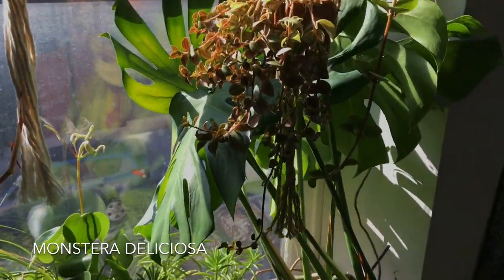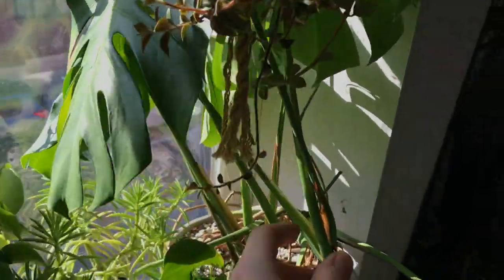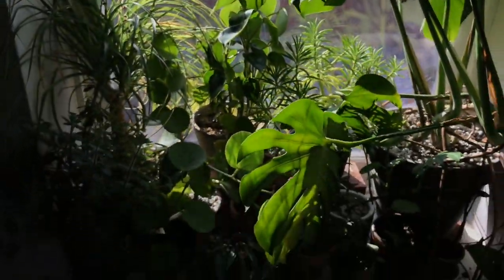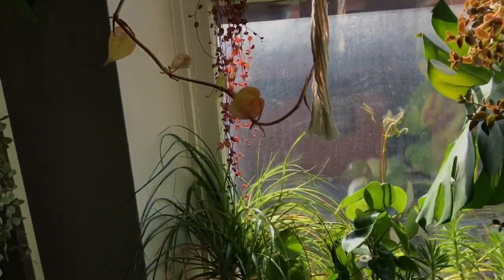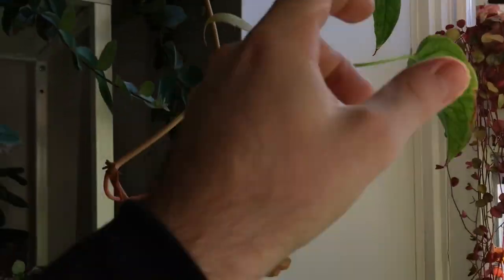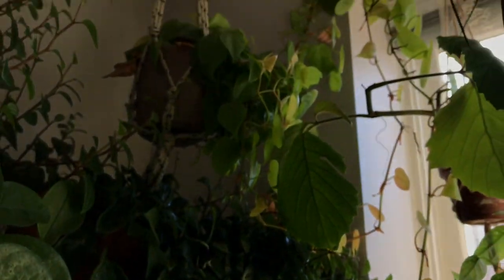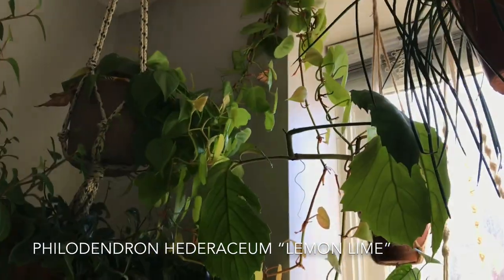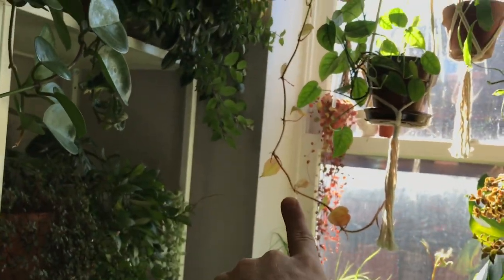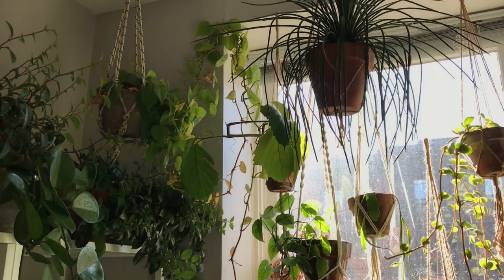Moving up in the window, I have a regular Monstera deliciosa — you can see it taking over the window quite wonderfully. I really love how full this plant grows; it really will take over a space. And then I think I have two more to share: this is another Monstera siltepecana right here — not the most crazy plant, but its young foliage does get some really nice gray color to it. And then one last one — I have a Philodendron lemon lime once again growing up and down. My goal is once it gets a little bit longer, I could probably get that vine to grow around the top there.